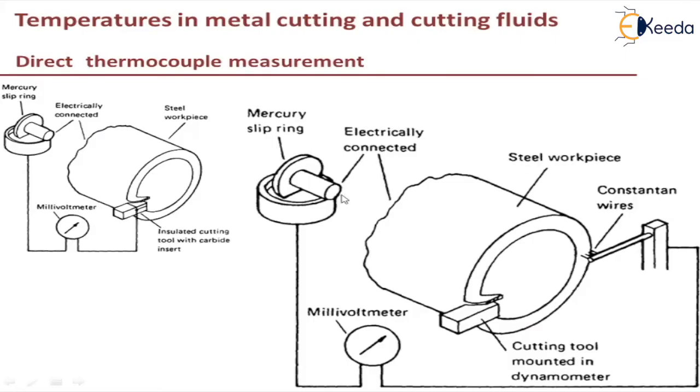This setup is very similar to the work-tool thermocouple measurement method which we have discussed in another video. The change here is that we are not connecting the thermocouple to the cutting tool. Instead, we are connecting the junction to the constantan wires, where conduction is happening from the workpiece which is rotating. In this setup, we first take the measurement without the cutting tool cutting the workpiece, and we note down the reading in the millivolt meter.